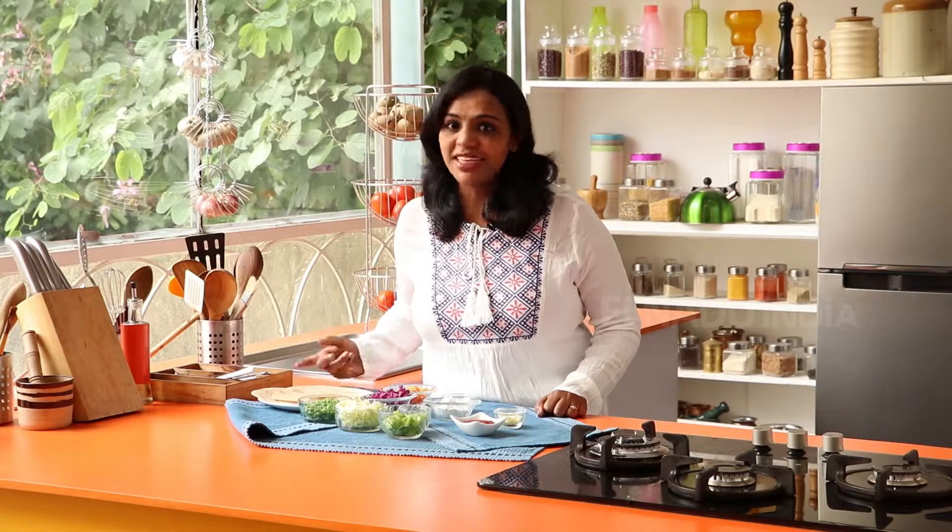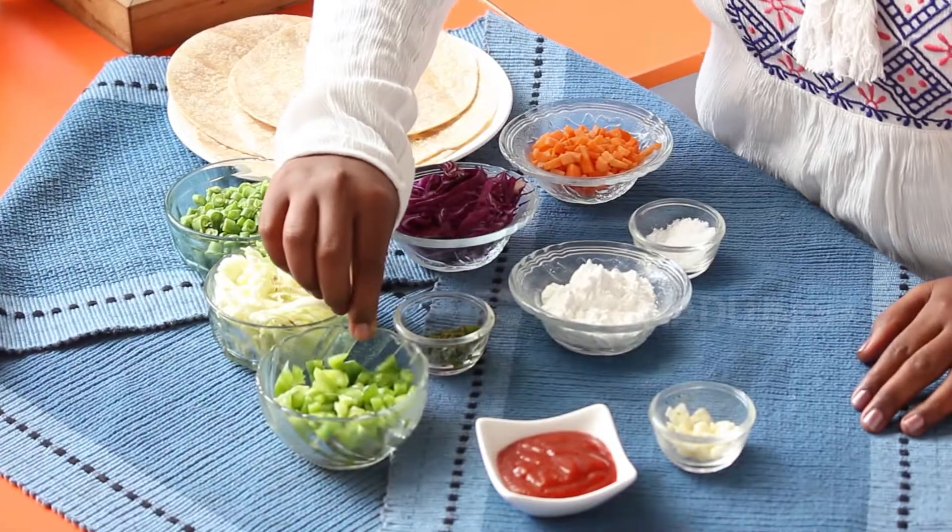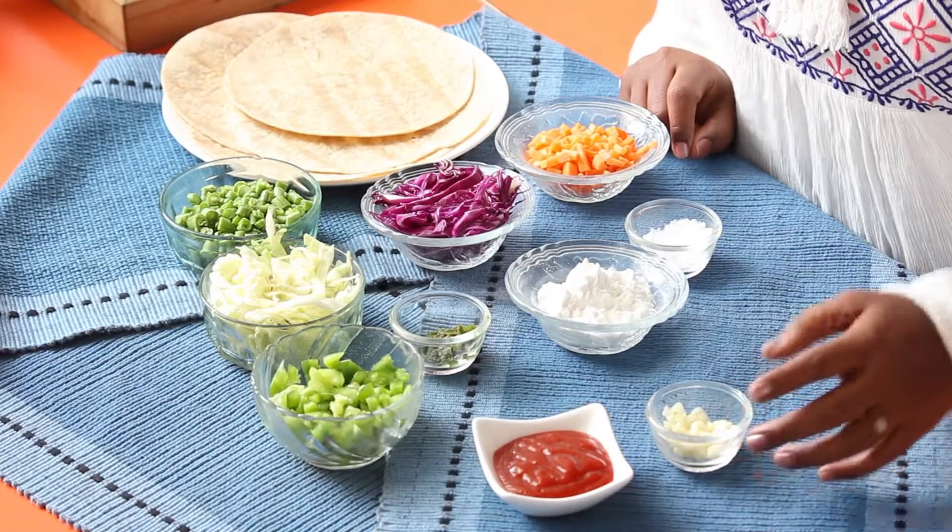The ingredients for the recipe are chapati — you can either make it homemade or buy it from outside. Usually leftover chapatis can be made into this recipe. Beans, carrots, regular cabbage, shredded and purple cabbage, capsicums, green chilli paste, corn flour and salt, tomato ketchup and garlic.